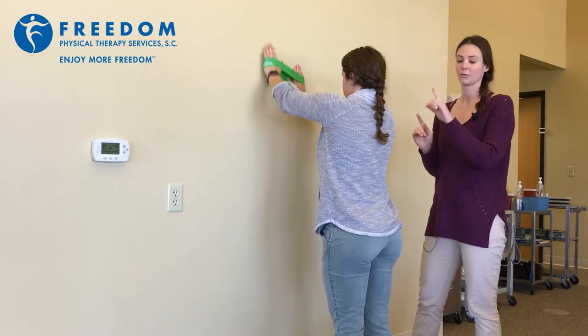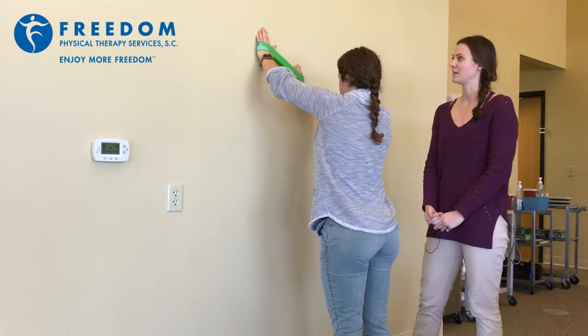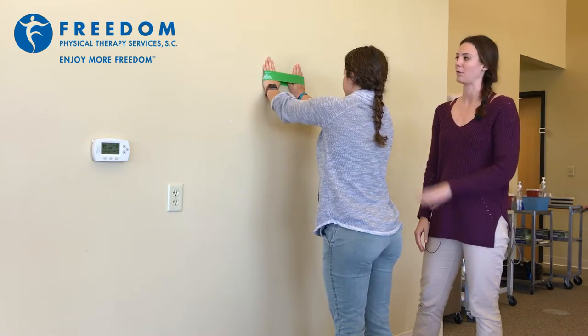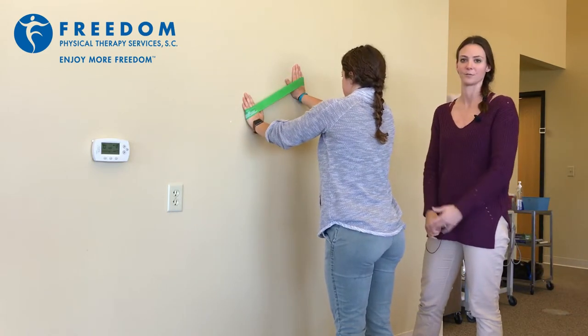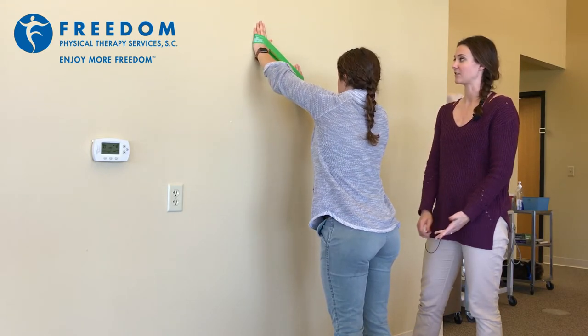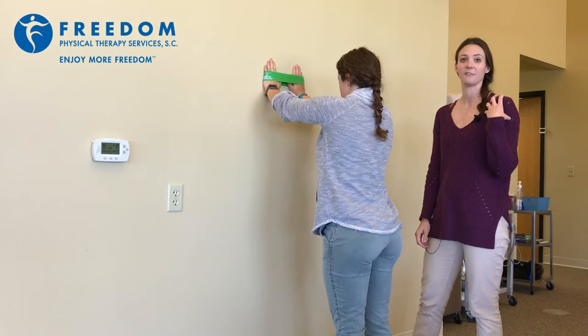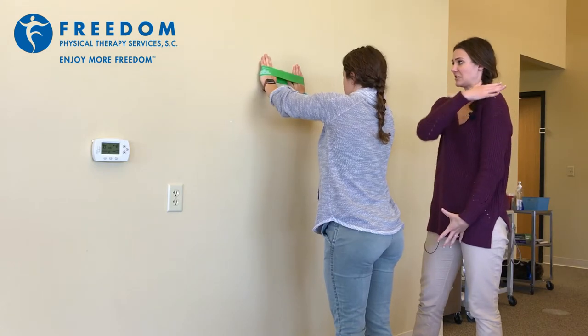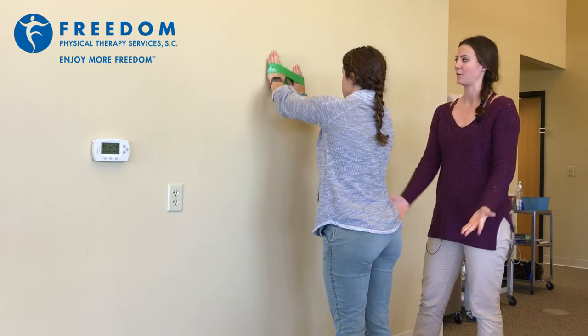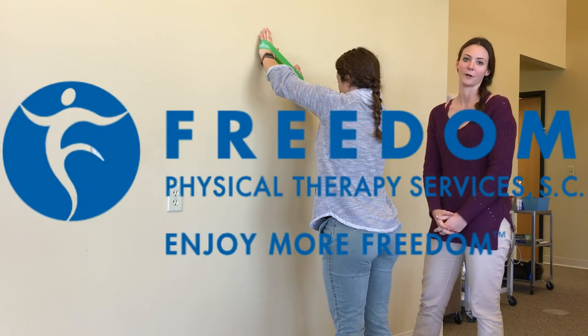She's going to keep going through those three positions until she feels some significant fatigue, which usually only takes about three to five rounds of performing this exercise. This is a great exercise for improving rotator cuff, scapular strength and stability, and it hits a lot of the key muscles that will really help aid in your recovery.